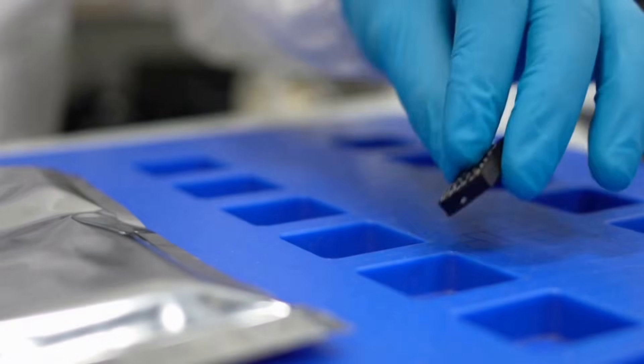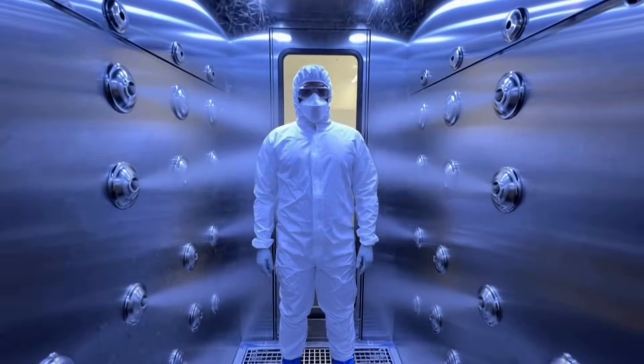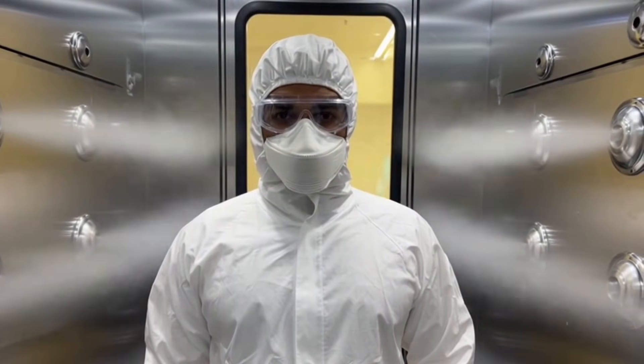I must wear this suit, gloves, and shoes to avoid static damage to components. Then an air shower to remove dust — even a tiny particle can ruin a component.